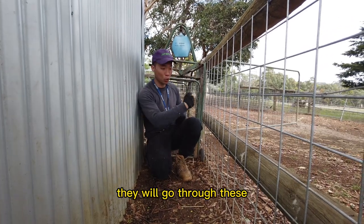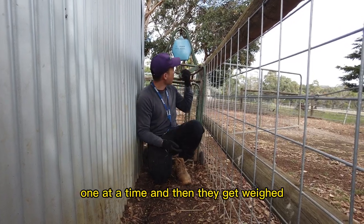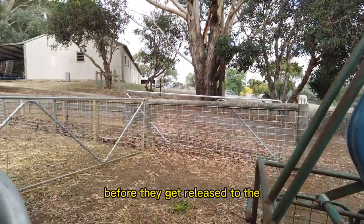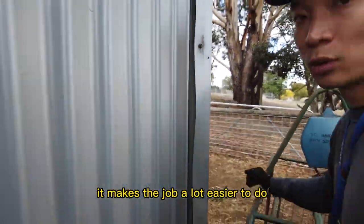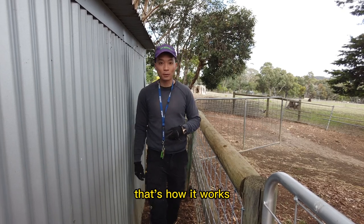Or if you need to weigh them individually, they will go through here. You usually have a few students at the back trying to push the sheep up one at a time, then they get weighed, and after that they are out into this area before being released back to the enclosure. It makes the job a lot easier because sheep are a herd animal, so they will follow the herd.